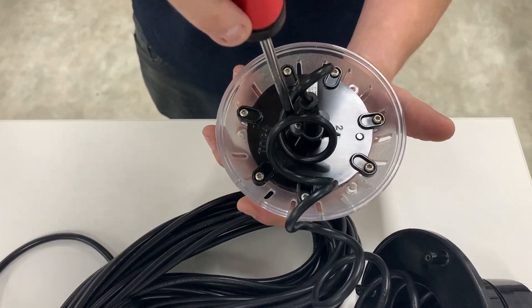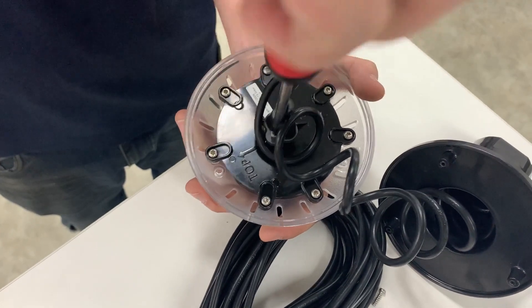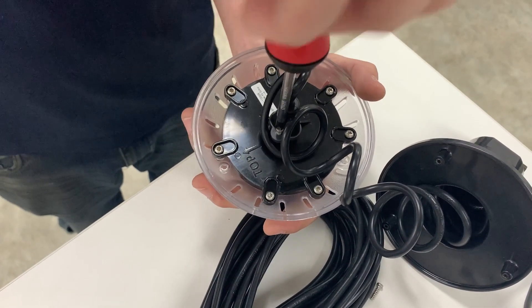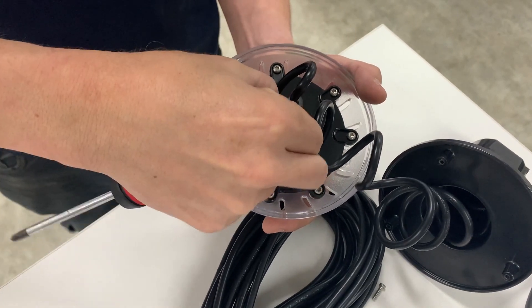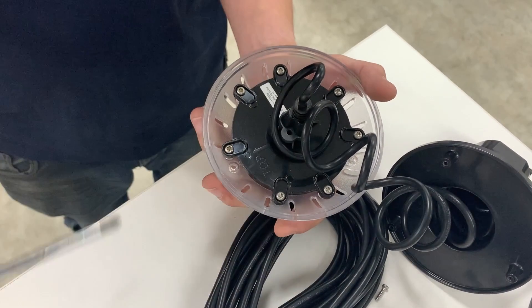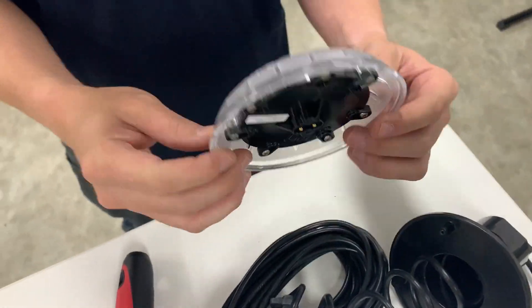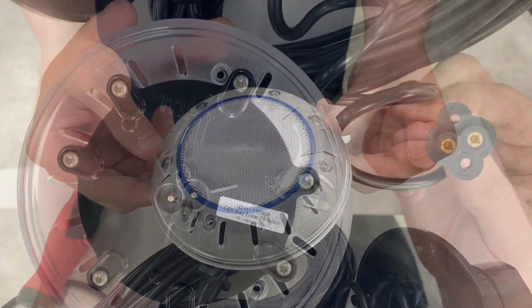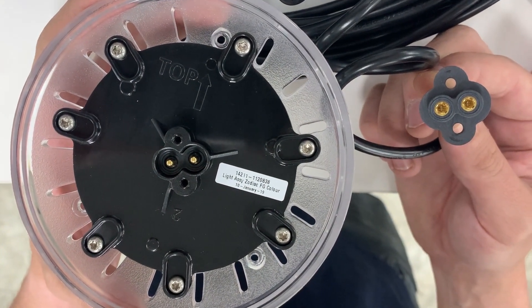Super easy — grab your screwdriver and undo the two screws that connect the power into your LED lamp. It's just a simple plug and play socket with two screws to gently hold it into place. That's your lamp — that's basically what your old lamp is going to look like, and it's also what your new lamp is going to look like when you take it out of the box.